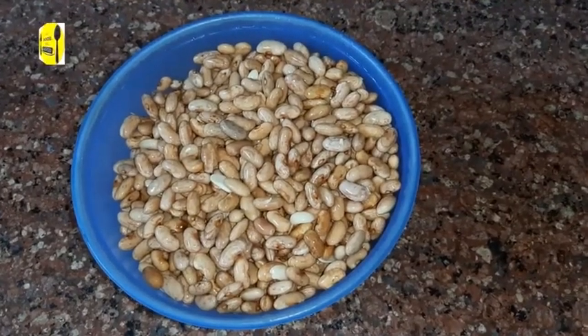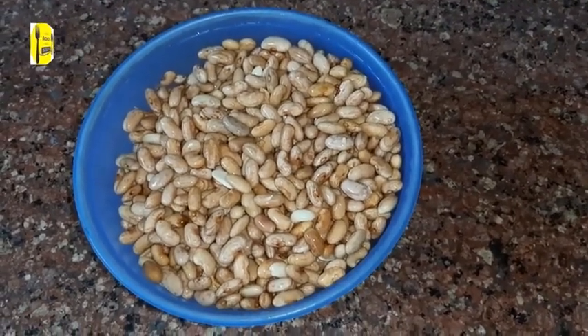Let's go with the recipe. Friends, I have soaked the rajma overnight and brought it ready.